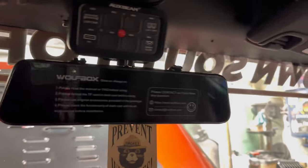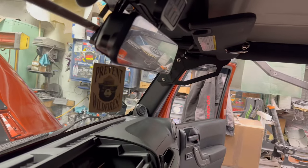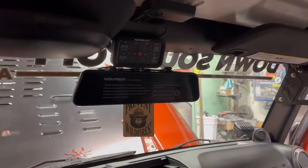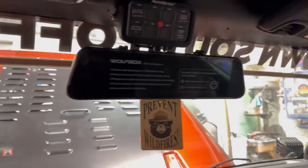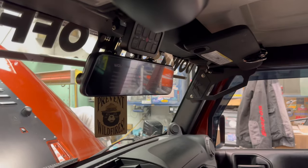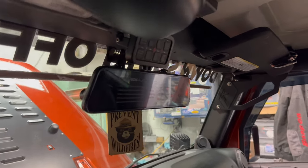It took some creative pulling to make this all fit. As you can see, it actually looks really cool in there — it fits nice. The switch panel hides some of the plug-ins for the wire. We'll get this thing fired up. It's late tonight, so we're going to hit the bed and I'll show it to you tomorrow.